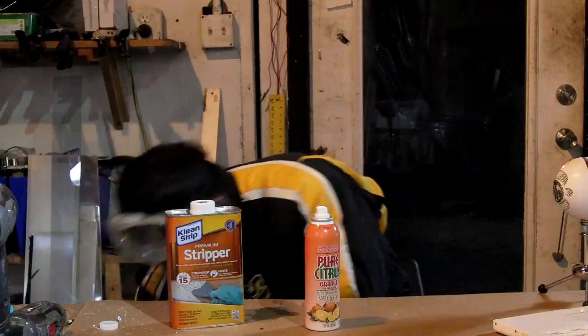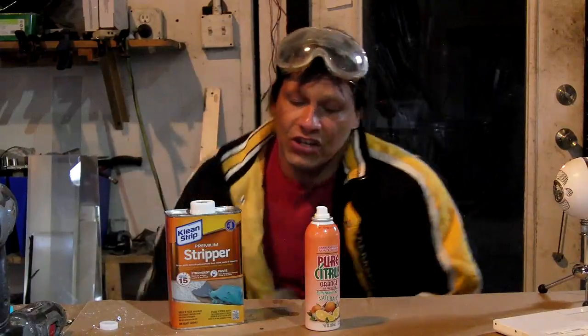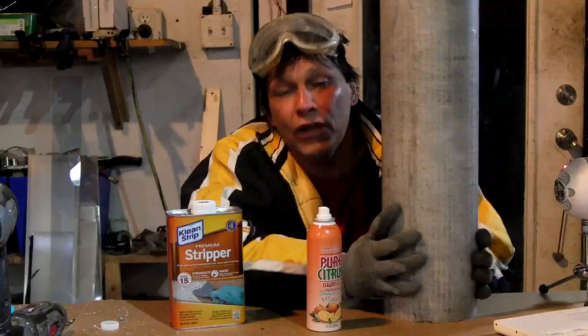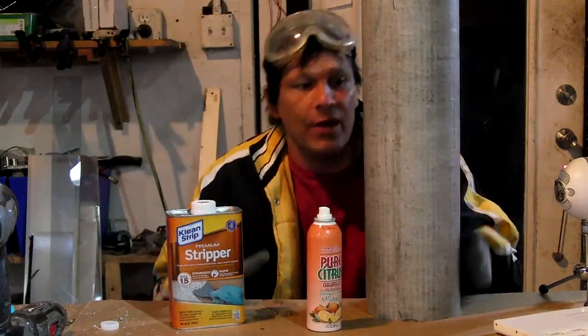All glass mirrors including the ones in your house start off as a first surface mirror during the production process. Clear glass or acrylic is metalized with aluminum using the modern method of vacuum deposition. This process is so efficient that this ingot of aluminum is enough to do a million mirrors.